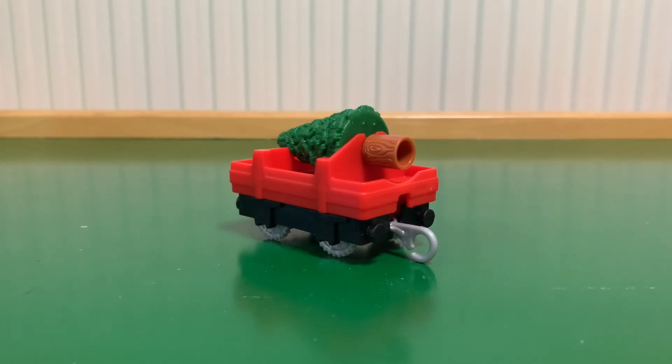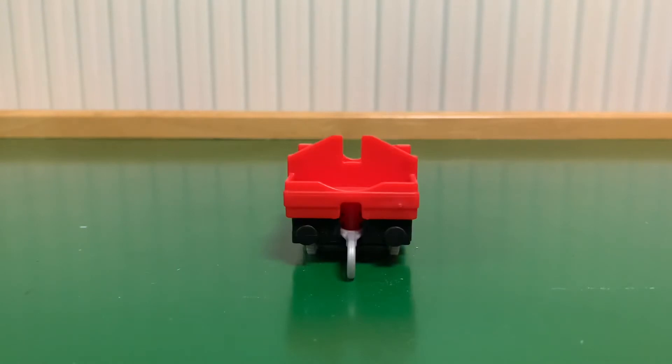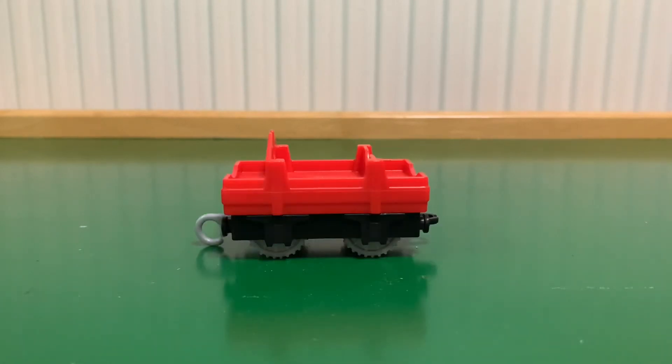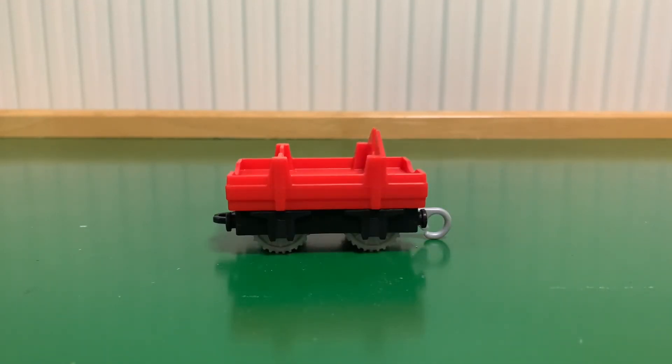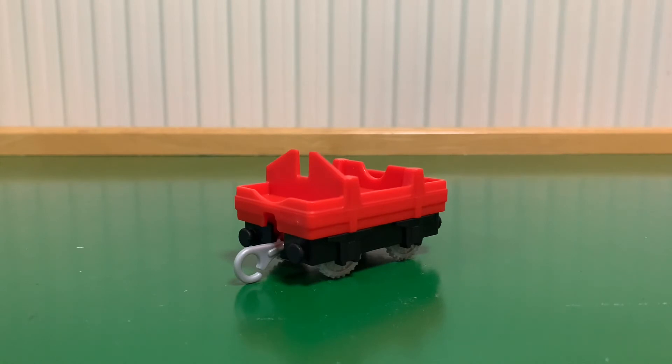Moving on to the flatbed with the tree. It's okay — there's not much detail on it but you can't put much on it. The only thing I don't like about it is that it's not the full length of the new rolling stock like the new Annie and Clarabel, but apart from that it's fine. It reminds me of those trucks you used to get with the Trackmaster 2, Real Steam Thomas and Percy — the one that carried that little pipette with the water. Maybe that's just me, but it just reminds me of that.